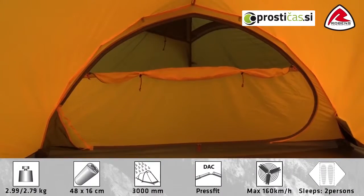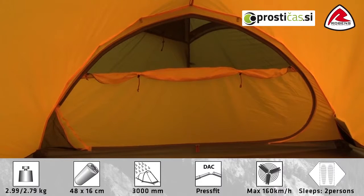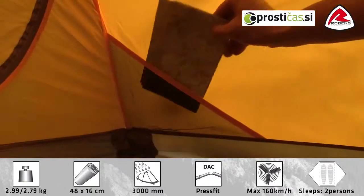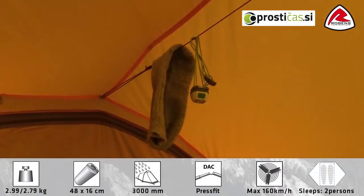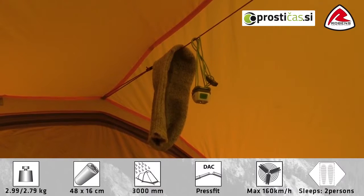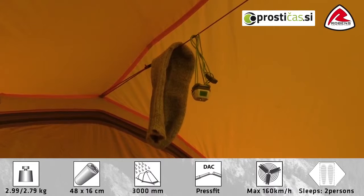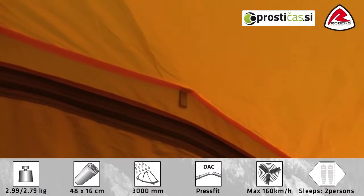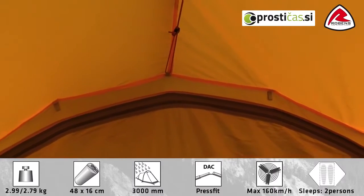The inner tent features two large doors for easy access. The doors are wide enough that two people can sit next to each other. The inner tent also features four mesh pockets and a gear rope for drying clothes and attaching small items. The tent also features four additional hanging points for adding extra gear rope or to suspend a flashlight.